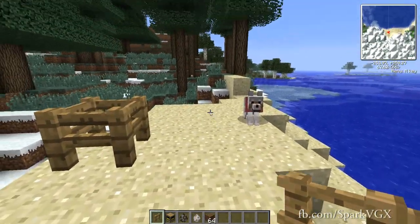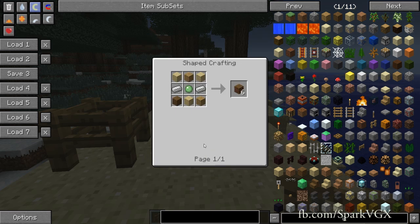What you're going to want to do is create a whole bunch of water tank siding. It requires wood on top and bottom, then iron on the left and right sides.